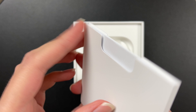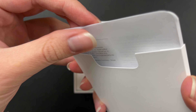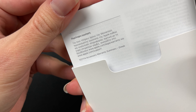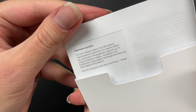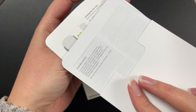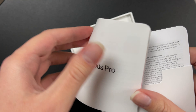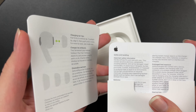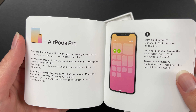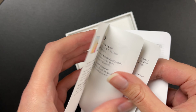In here we have probably some warranty things. This is in Greek. This shows how to change the air tips and how to connect. We'll try to see if we can connect later.